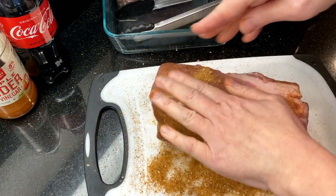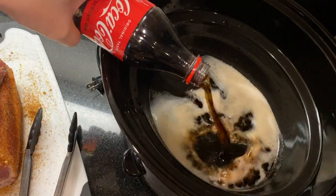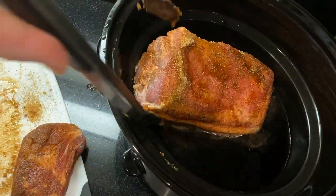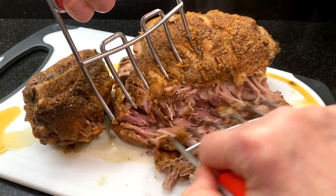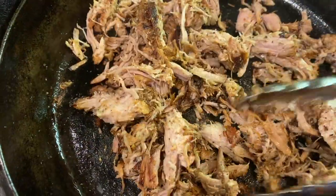There's just four ingredients: your favorite barbecue rub — and if you don't have one I'll share mine with you — a little bit of vinegar, a bottle of Coca-Cola, and a three pound pork shoulder. It all goes into the crock pot for about four to five hours on high and then you're ready for some meltingly tender, super juicy pulled pork.